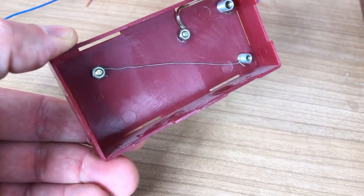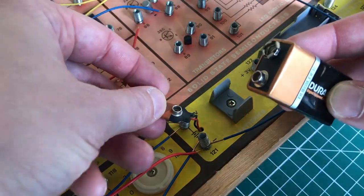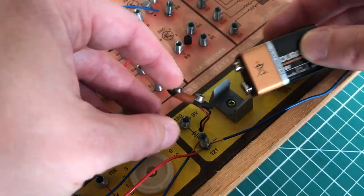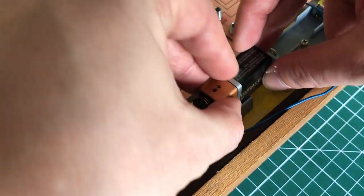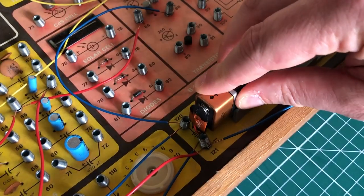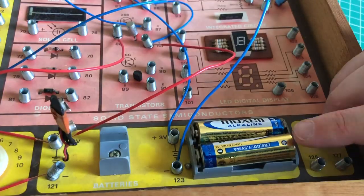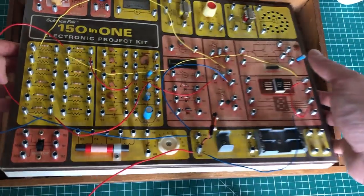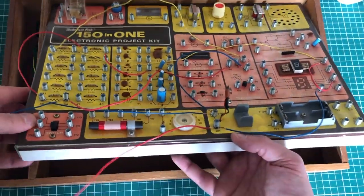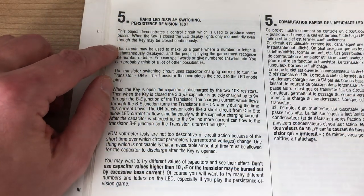It also comes with an external key typically used to make contact between two wires, but you can do various Morse code projects with it as well. As far as power sources are concerned, the kit can operate on a 9 volt battery - there is a battery clip where you can attach it, and a battery holder to put the battery in place. We also have room for two AA batteries giving a 3 volt power source.